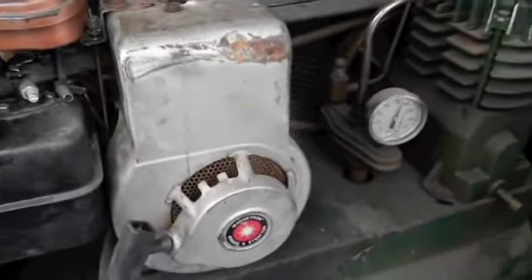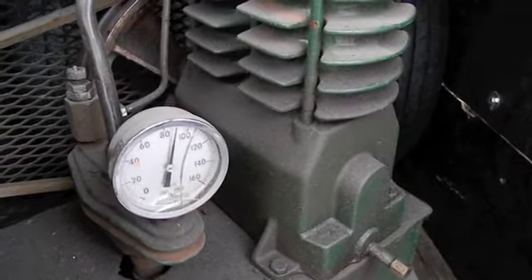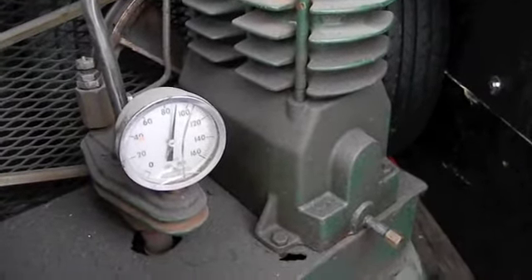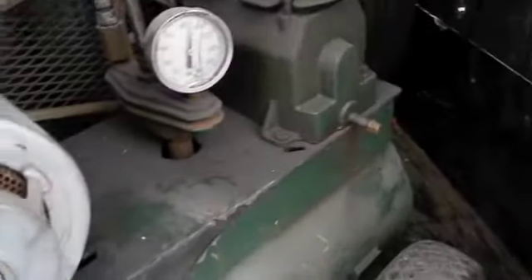I did ask him how it regulated, and he says it's done through here and air does weep out or something. This looks like a blow-off valve. I'd like to make sure it's a blow-off valve and that it's set at maybe 100 pounds. This thing might have just been an electric compressor at one point, or just a totally different setup — I'd have to take it apart to find out. We're not doing that. That's it guys — I'm gonna check the blow-off valve and we're done.